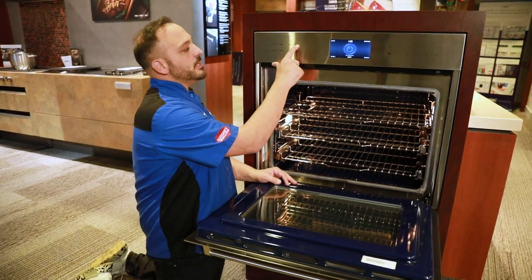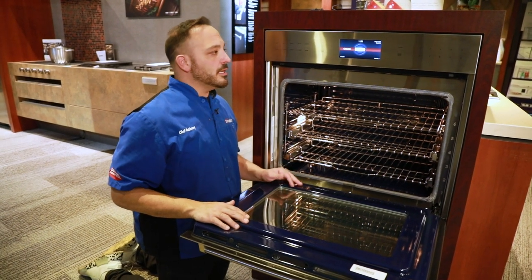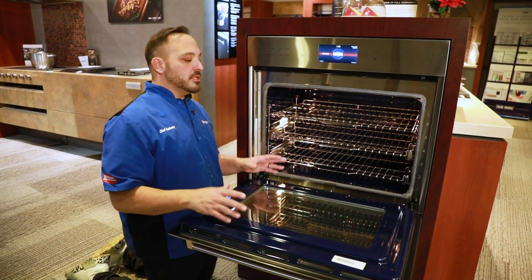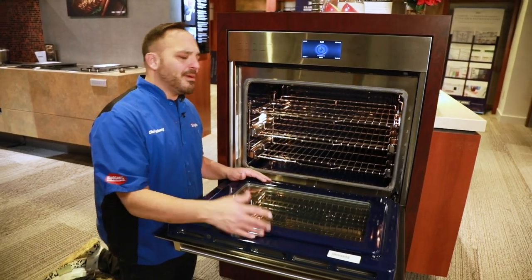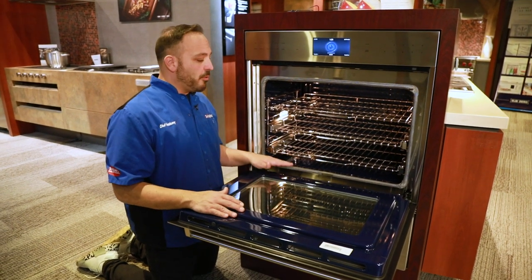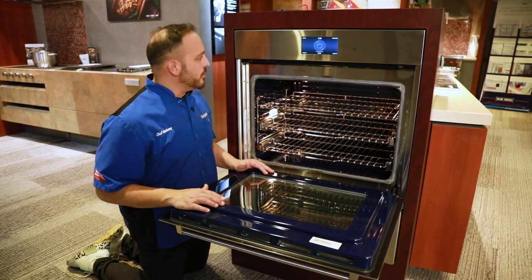The next is our clean setting. This will run our clean cycle — you could run a delayed clean or a three-type clean. But for all intents and purposes, this is a sealed system, so we don't really need to run the clean cycle. You can get in here with a magic eraser, some vinegar, some baking soda, or Barkeeper's Friend and clean it up with some elbow grease.